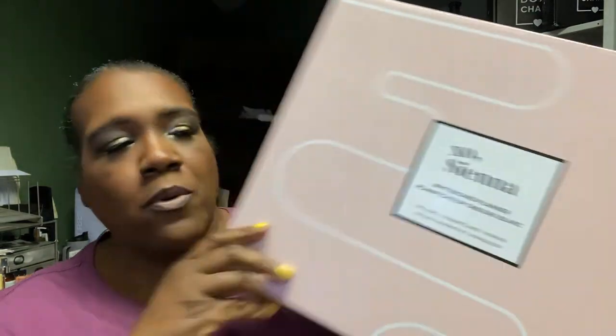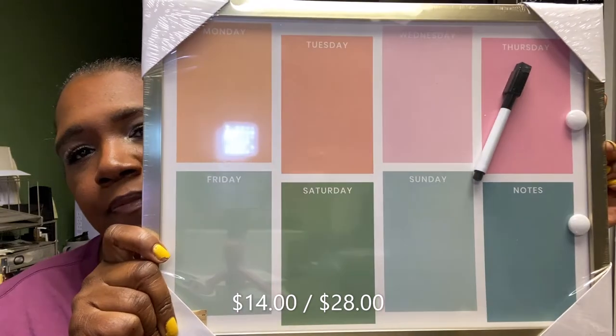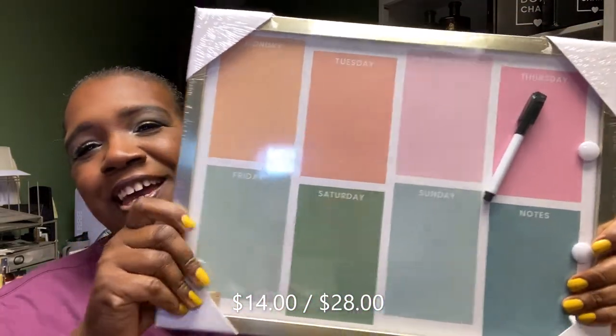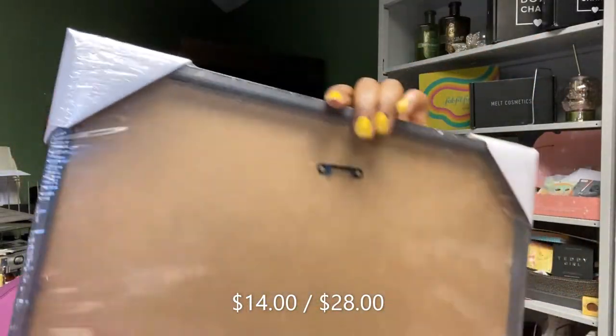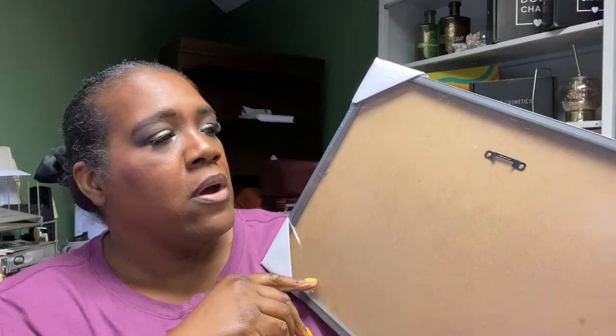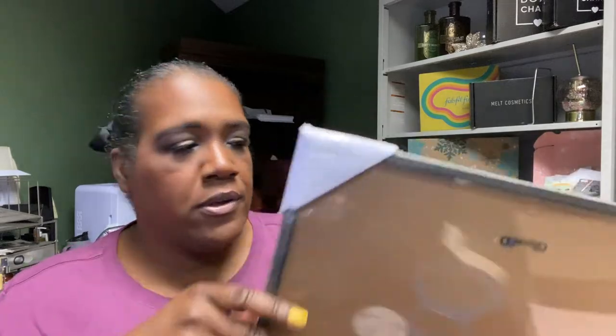One of the first things I bought from the sale was by XO Sienna — it's a whiteboard planner. I'm going to use it here at work. It has the days of the week and a notes section. It's pretty lightweight — I think I can get away with a tack or some removable 3M hooks.